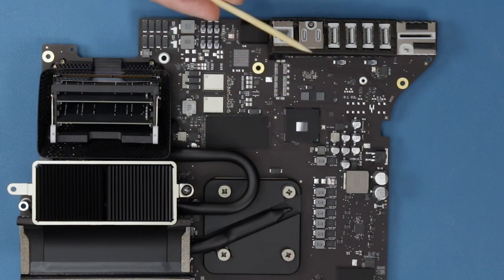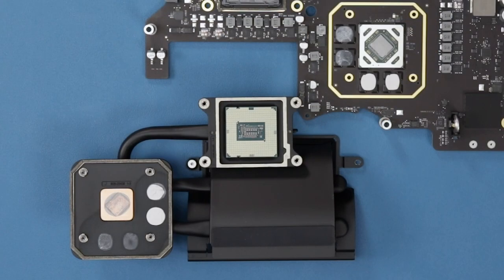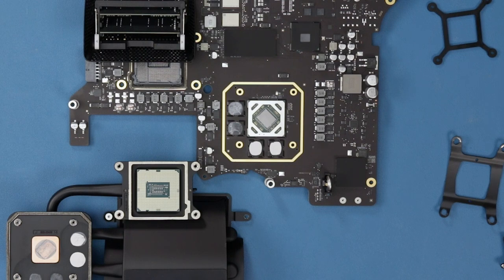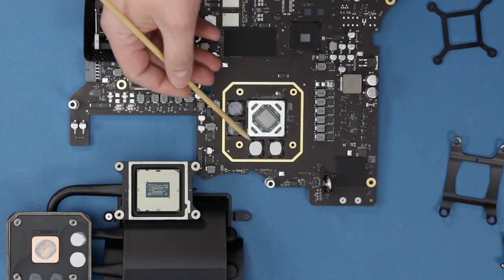We have some additional models coming in later, so make sure to keep an eye on our blog. Previously we've been asked if the CPUs have been soldered on — we've taken off the heat sink on the 2020 model and it shows that it is actually a socketed CPU. And for those that are interested, here's the GPU and the VRAM.